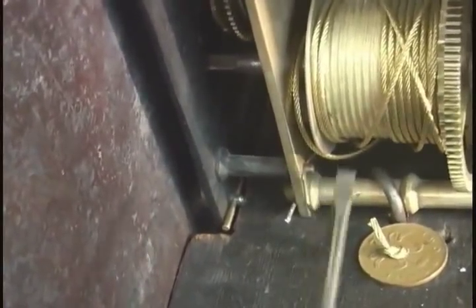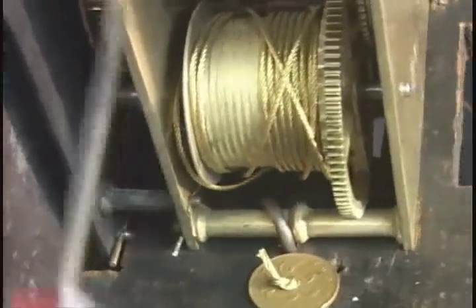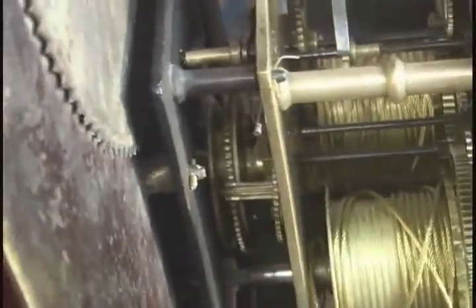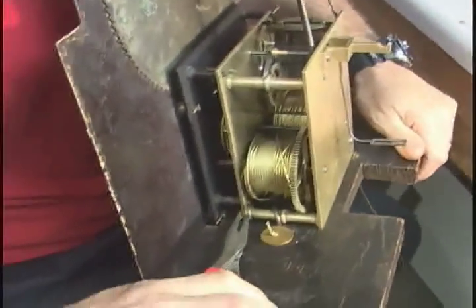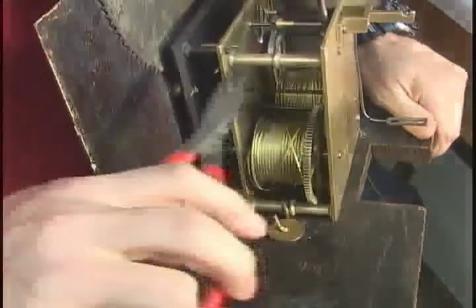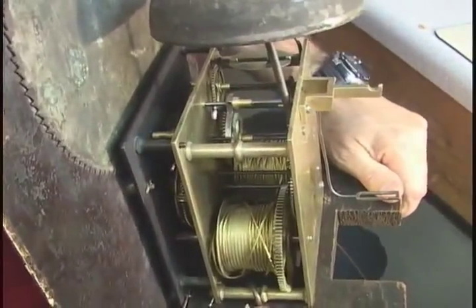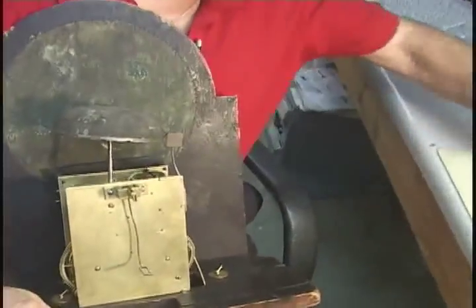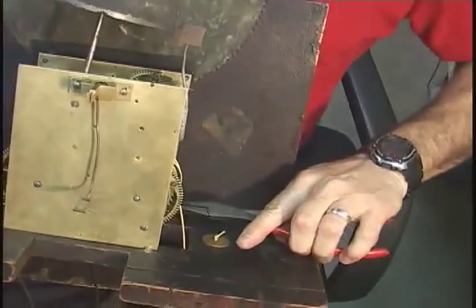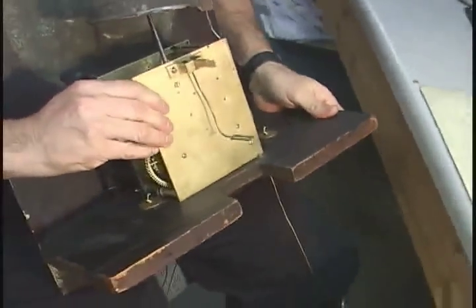These are those pins here and here. Do not remove the pins that connect the movement together. The same on the other side. Now the movement can come off of the dial.